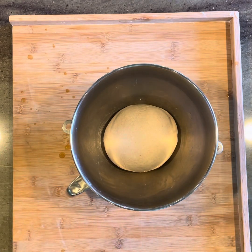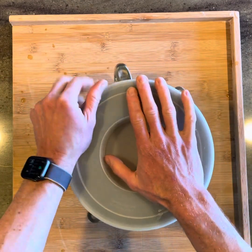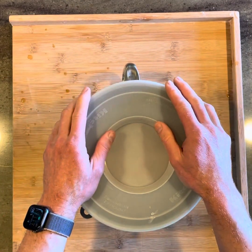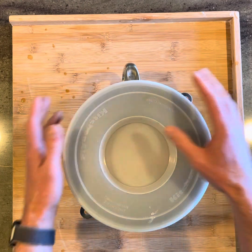Anyway, I'm just going to put this back in. Might need it again in an hour. That's what I'm showing you right now.